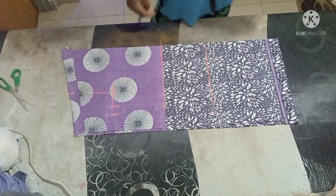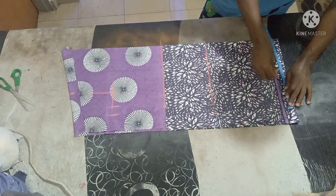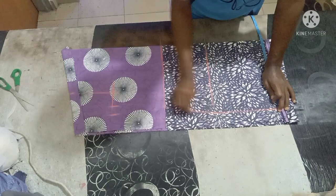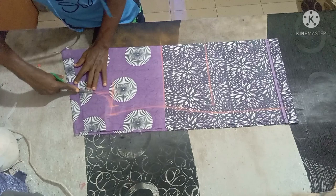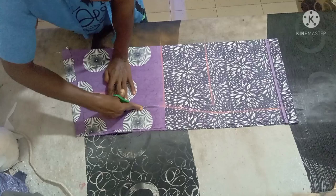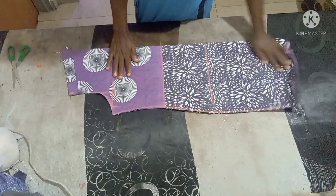Whatever you have there, just mark it at the down part. Then you connect the measurements together, cover the armhole, and cut it out. Basically, this is it.